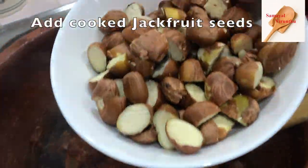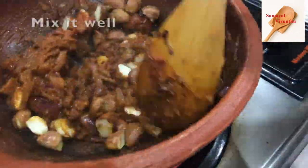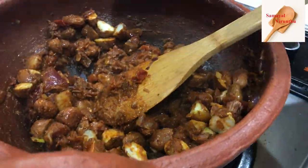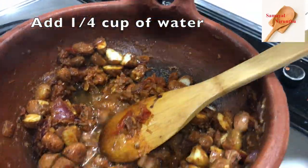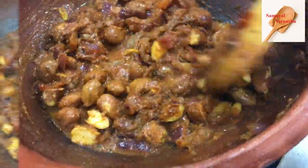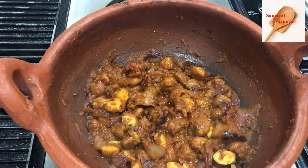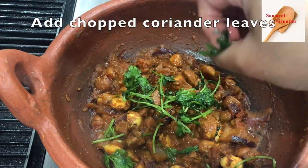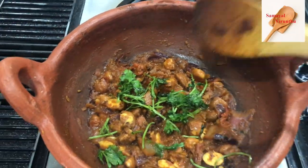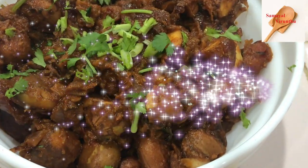I'm going to mix it well with the masala and mix it well. It's good to cook for 15 minutes. It's a taste of the juice. It's good to cook for garnish and mix it well.